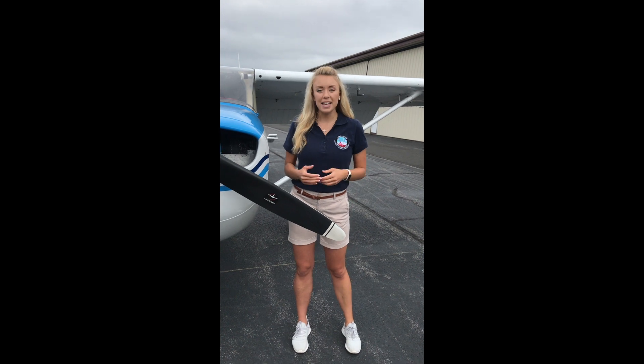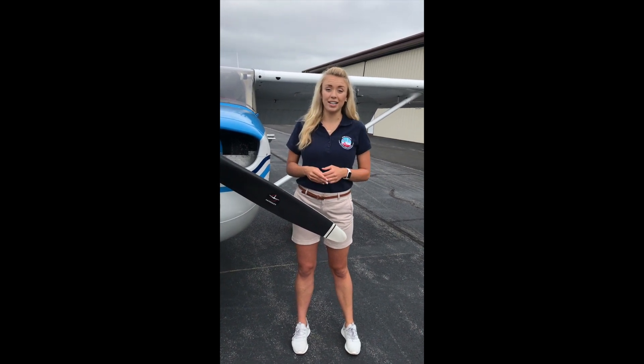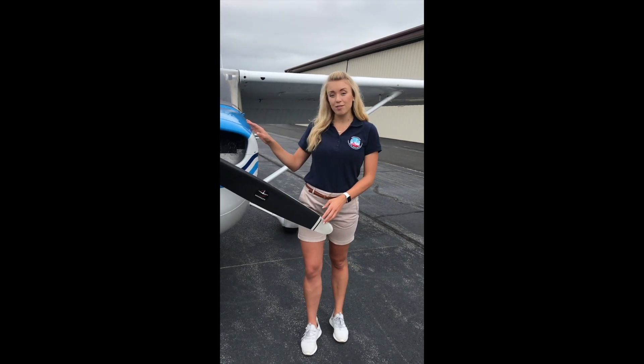Hey guys, happy Girls in Aviation Day 2020. My name is Abby Welch. I'm a member of Women in Aviation International and a board member of the Capital Region chapter located right here in Northern Virginia. I'm also a certified flight instructor, and today I'm going to walk you around a Cessna 172 and show you the major parts of an airplane.